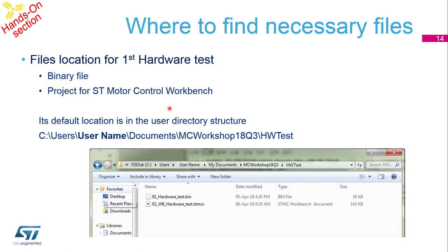Now we have all boards connected and we need to test with a binary file. You can find it in this folder: Users, your username, Documents, Workshop, slash Hardware Test. There you can see the hardware test binary and the hardware test Motor Control Workbench project.